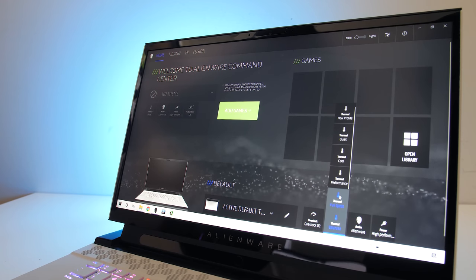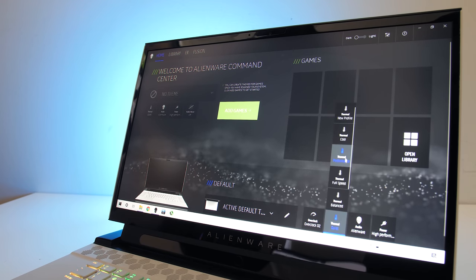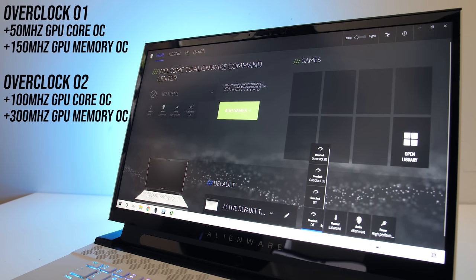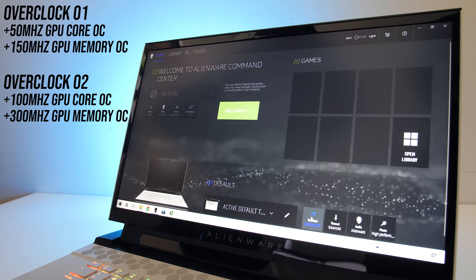The Alienware Command Center software lets you select different performance modes, including quiet, cool, balanced, performance, and full speed — and these are just fan speeds and power limits. There are also a couple of overclocking modes, 1 and 2, which overclock the GPU by these amounts.